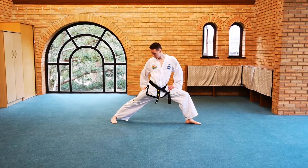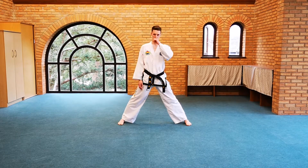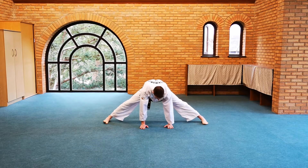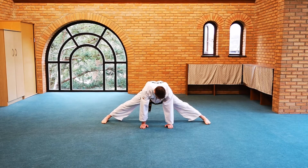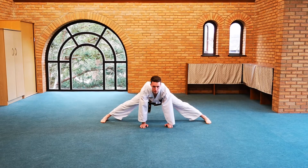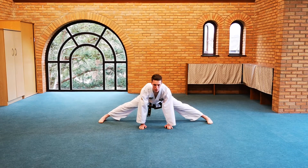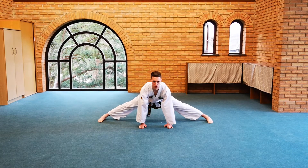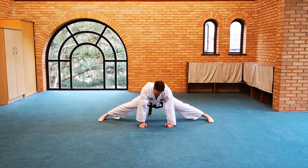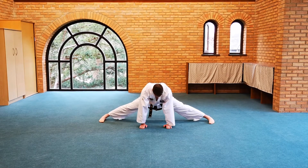Then go back, maintaining that width with your toes forward and lean over, hands on the floor. Push down to the floor with your hands while looking up forwards, feeling the arch in your back and a stretch on your hamstring. Push down with the hands, look up with the head, hold it for five, then relax by looking down again, adjusting your feet, feeling comfortable, and repeat.